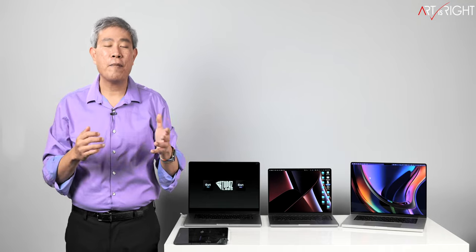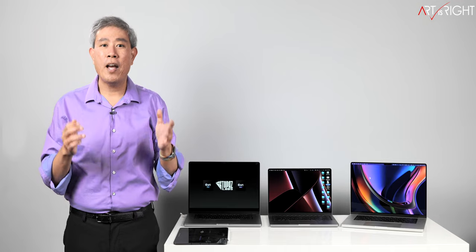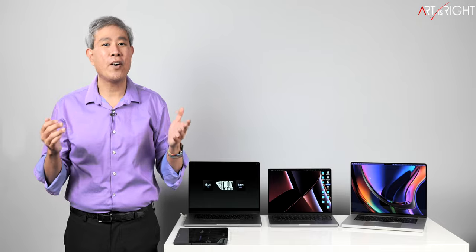Since I announced the Topaz Lab teaser, many of you have been eagerly waiting for this. Here it is: M1 Pro, M1 Max with Topaz Lab image enhancement software, and let's see how they do. This is Art is Right.